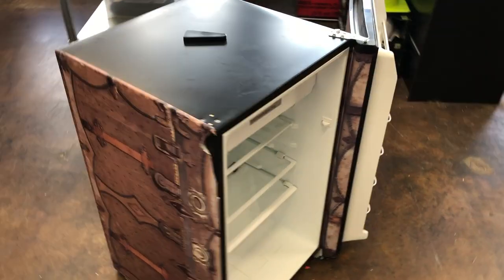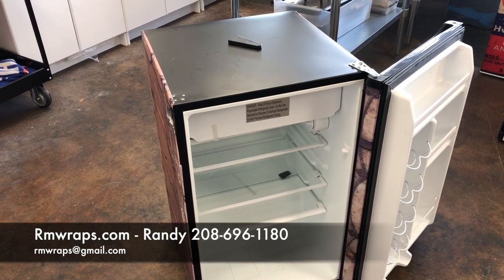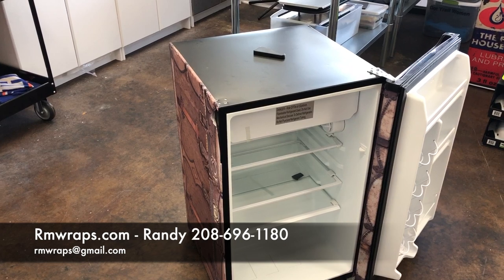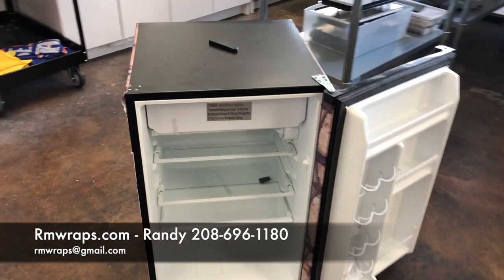All right, thanks guys. This is Arm Wraps, my name is Randy Miller. You can always call me at 208-696-1180, email me at rmwraps@gmail.com. Also, go to my website rmwraps.com — you can see a lot more stuff on there.